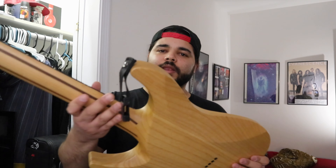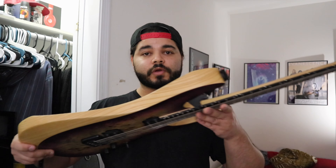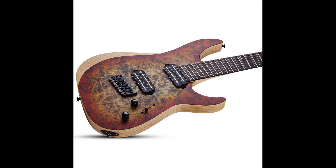There's an ebony fretboard with offset dots. Probably the nicest touch on this guitar is the matching headstock, and you also get a reverse headstock. I like the combination of nickel and black hardware. This is a very light guitar with nice bevels, and 24 frets for easy access for shredders.